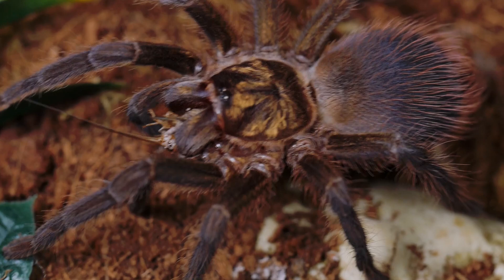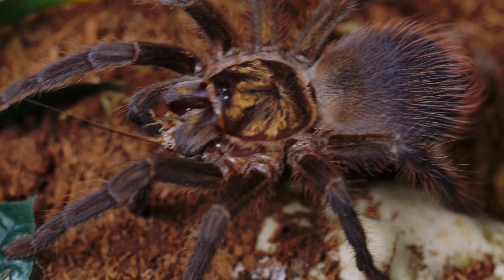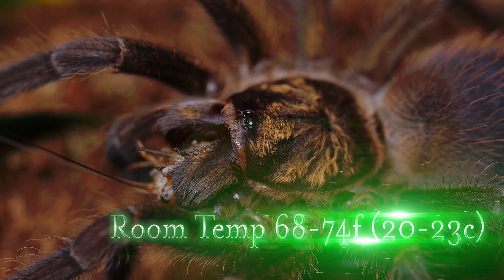I keep my Cuban Bronze Tarantulas at the same room temperature I keep most of my tarantulas, which is 68 to 74 degrees Fahrenheit. I do keep my slings slightly warmer at around 75 to 78 degrees Fahrenheit.